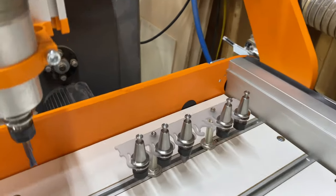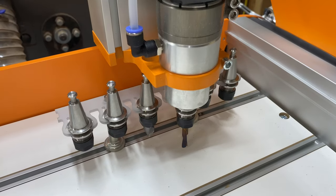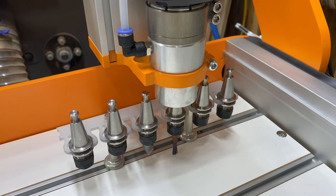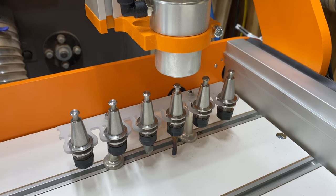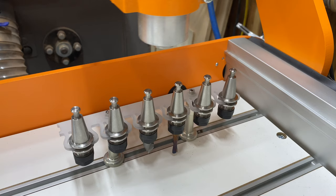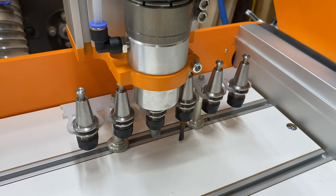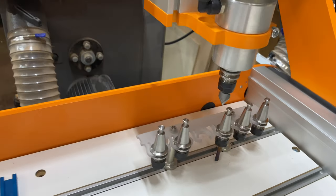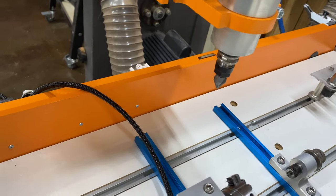The spindle is going to move over to the tool holder to put back tool number three — you'll hear the air kick in to release it. Then it moves over to tool holder number four and the air kicks in again to engage the new end mill. So now we have a V-bit ready for the next part of the job.